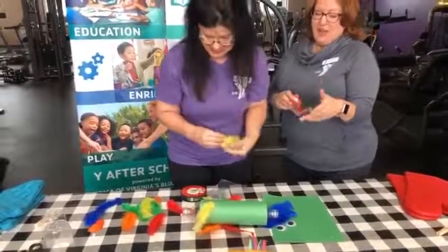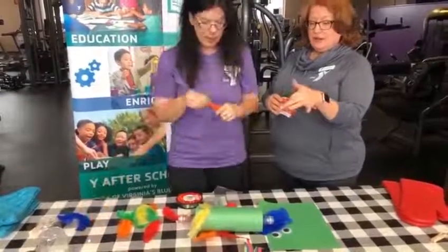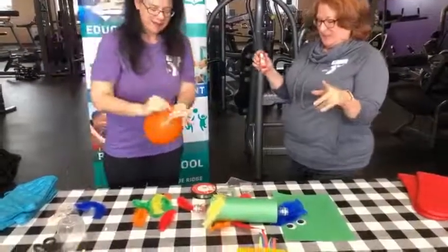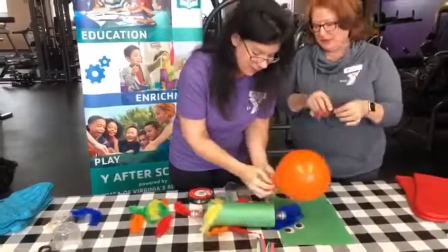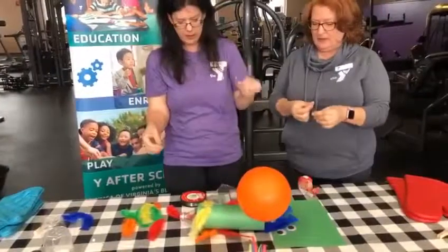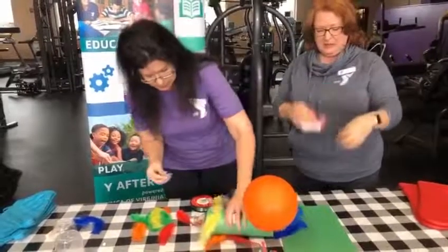I think we should ask the kids out there what they think we should name this creature when it's finished — when we get it all decorated. You guys can message us and let us know. How about a balloon? I don't have any hot air so that's got to be you. She blew that up very quickly — she has a lot of hot air! So yes, let's take some name ideas for what we're going to call our bird. Oh — eyeballs! We need his eyeballs. I looped a piece of tape like this to stick the eyeballs on; sometimes that makes it easier for them to stick on, or you can just tape right over top of them.